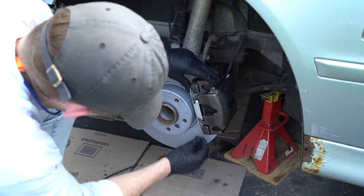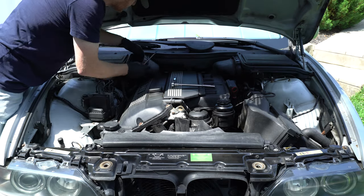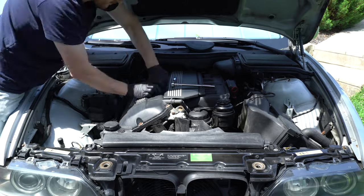With the front brake job complete, I moved on to the engine. A new valve cover gasket was installed along with new spark plugs and filters.